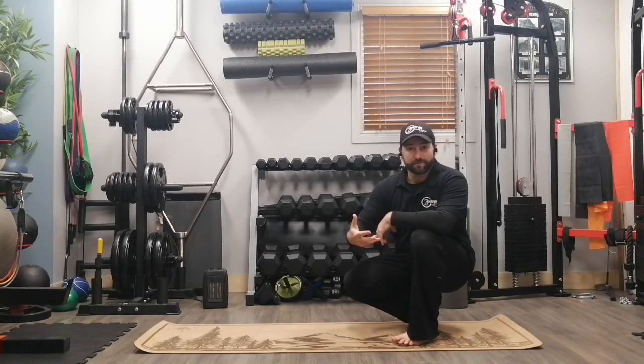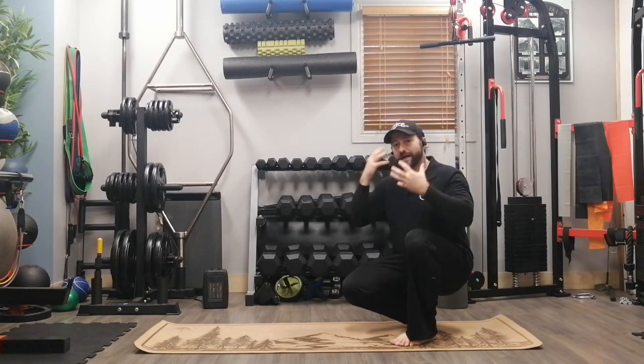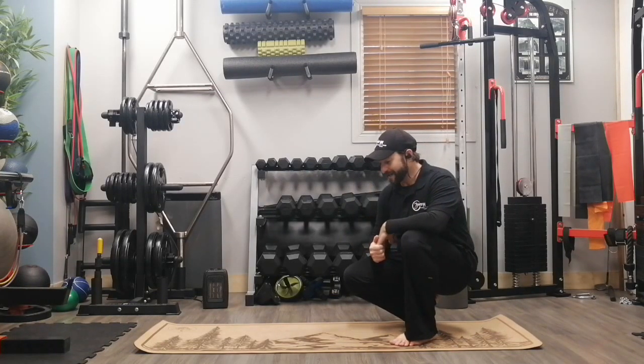The bear hold is a great core exercise that allows us to step away from the usual planks and side planks and gives us a little refresher mentally in terms of core work.